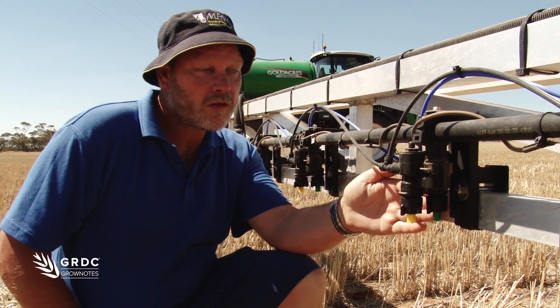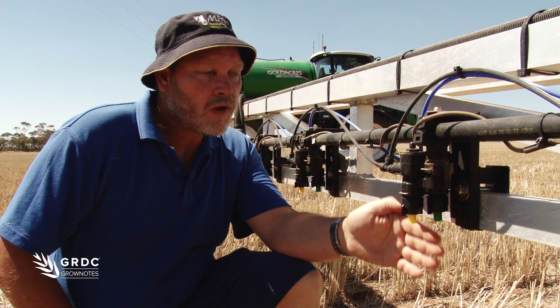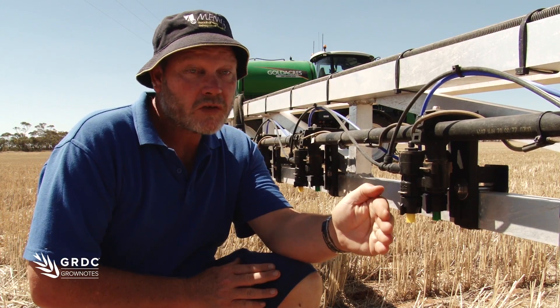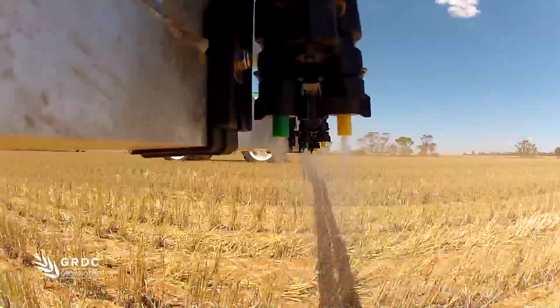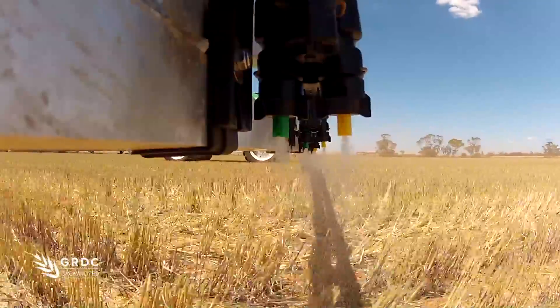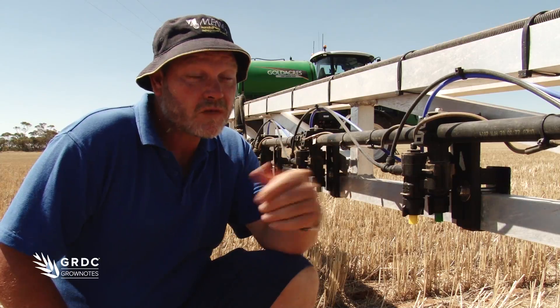You'll notice in the foreground here there's two nozzle bodies. The way this system operates is it'll run the first nozzle — typically a smaller one — up to a certain speed, then change to the second nozzle, and when you get up to a particular speed it'll operate both. The advantage of this system is it allows you to have a much greater speed range than a standard boom which would have just single nozzles.